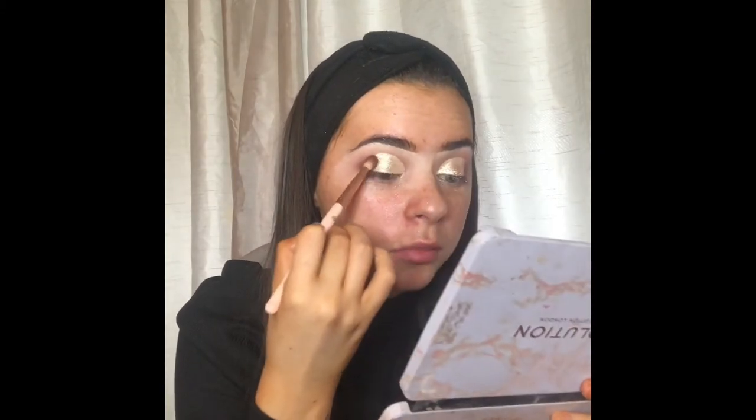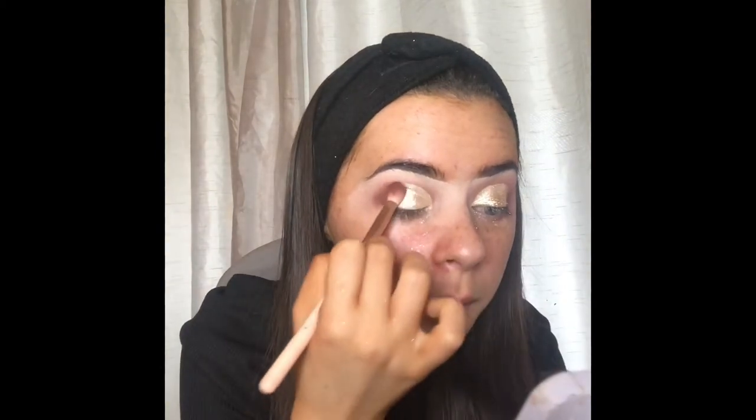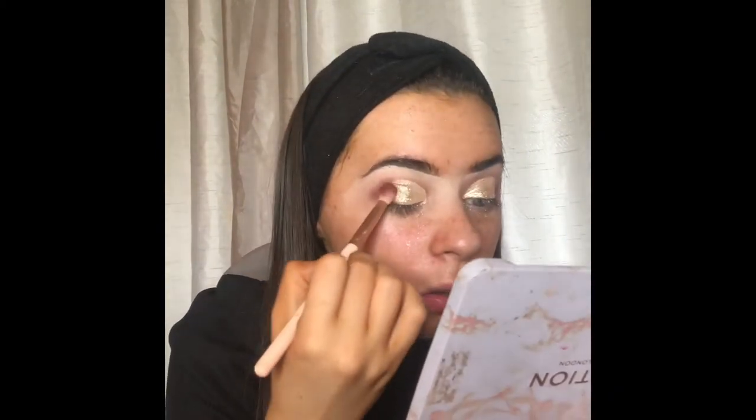Oh my god, I absolutely love this — it's just like such a nice gold pigment, my favourite ever. Once the pigment's on I'm going to go in a bit more with that dark brown just in the inner corner, patting it in so it blends in with the pigment. It's okay if it goes a bit harsh — I'm going to blend out anyway.